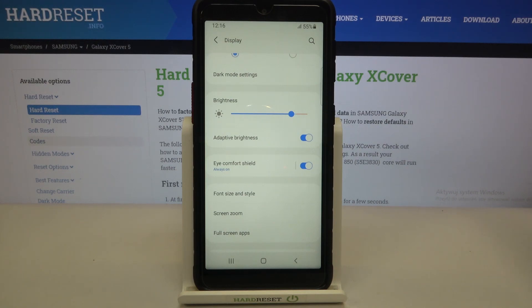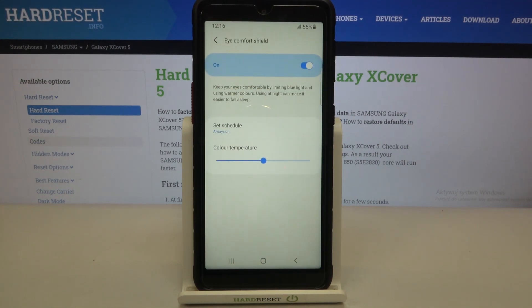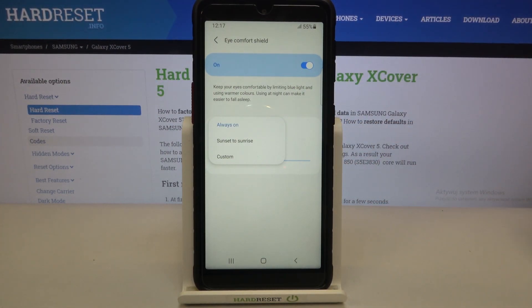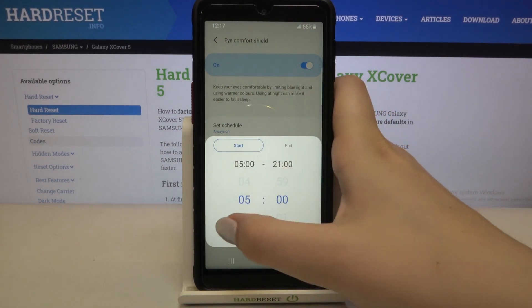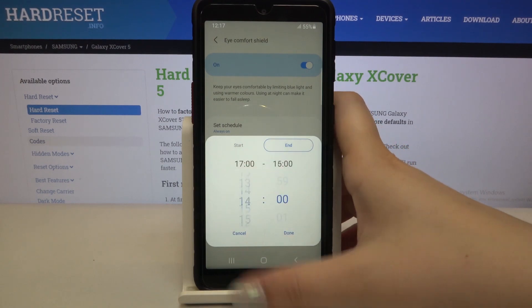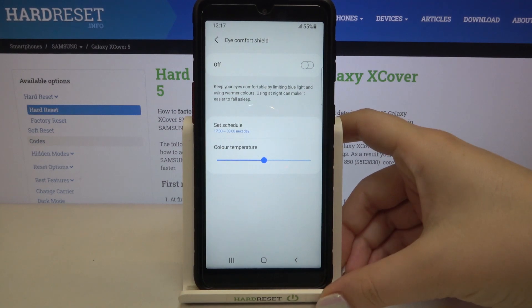You can leave it like this, but if you would like to customize it, just tap on eye comfort shield. Here we've got two different options we can customize. First of all, we can set the schedule: we can keep it always on, decide manually if you want to turn it on or off, set it from sunset to sunrise so your device will automatically turn it on at sunset and off at sunrise, or you can set a custom time — by swiping you can choose the start time and also the end time. After tapping done, the schedule will be set.